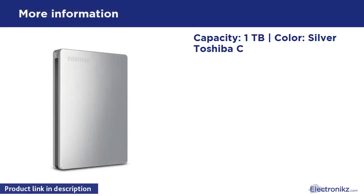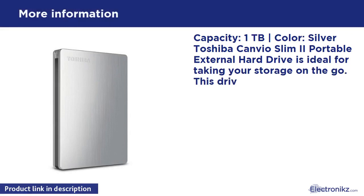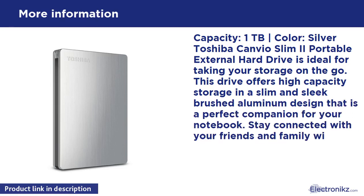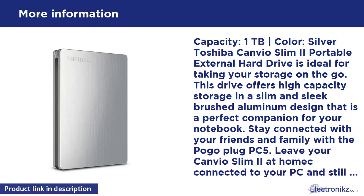Capacity: 1TB. Color: Silver. The Toshiba Canvio Slim 1TB Portable External Hard Drive is ideal for taking your storage on the go. This drive offers high-capacity storage in a slim and sleek brushed aluminum design that is a perfect companion for your notebook. Stay connected with your friends and family with the Pogo Plug PC5.